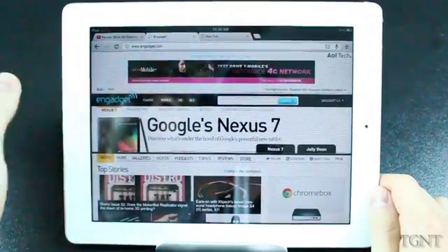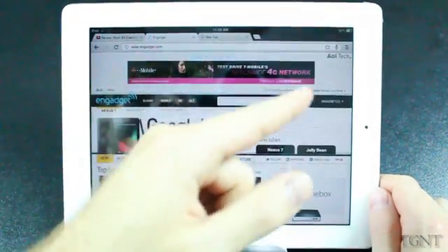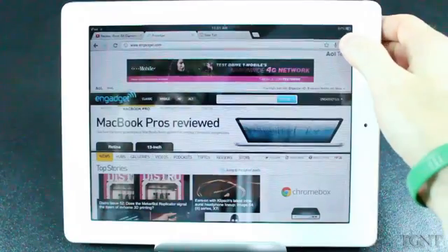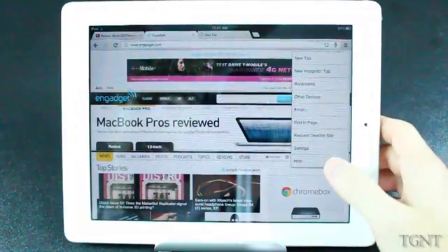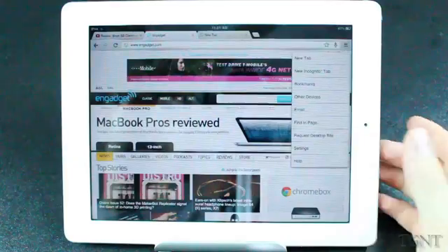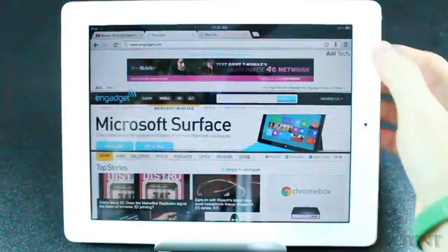If we first just look at the actual app itself, it looks a lot like the desktop version. You have your address bar, back, forward, refresh, your tabs up top. And then over here you just have a little button for your different settings — Incognito mode, Incognito tab, other devices, email, print page, settings, help. Then we have a voice input button, then we have a favorite button.